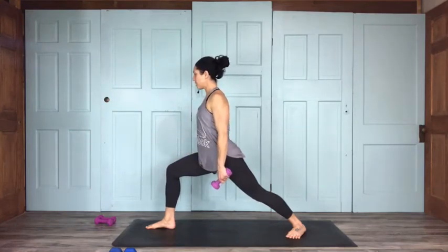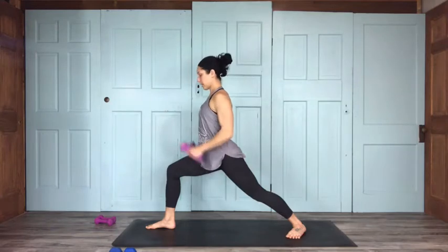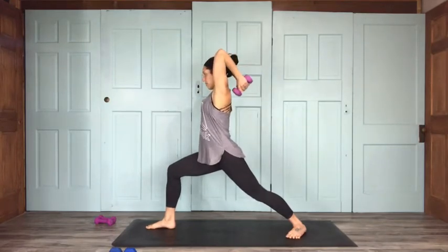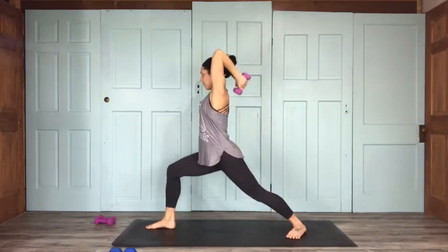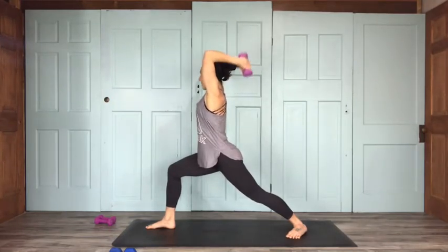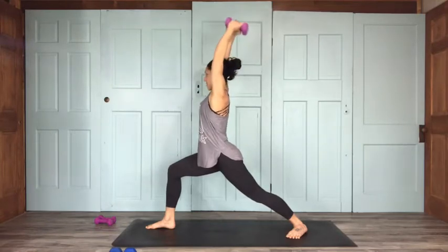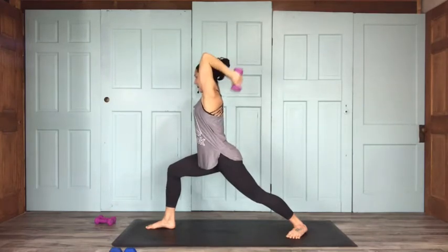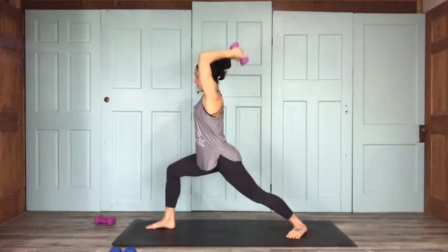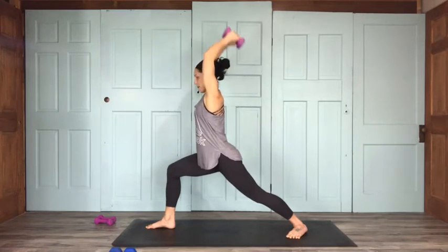Make sure you've got that front knee stacked over your ankle. We're going to start with tricep presses — bring arms overhead, elbows stay close, and press for 15. Make sure hips are shining forward. Counting down: 14, 13, 12, 11, 10, 9, 8, 7, 6, 5, 4, 3, 2, and 1. Now we're going to come into warrior two, opening up sideways.